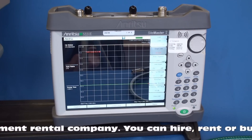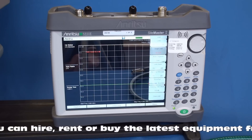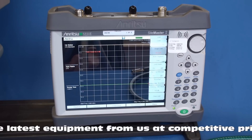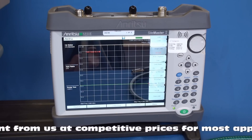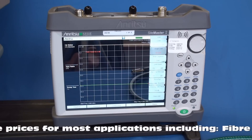Hello, in this video we will introduce you to the Sightmaster and show you how to perform a simple calibration. The Sightmaster is available for short or long term rental from Livingston. A Sightmaster is a vector network analyzer designed to help field technicians perform verification tests and to diagnose and troubleshoot problems with cable and antenna systems used in RF and microwave communication systems.